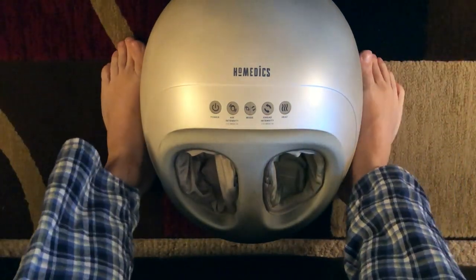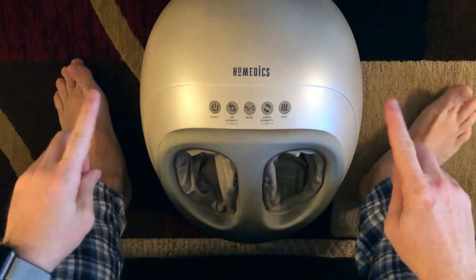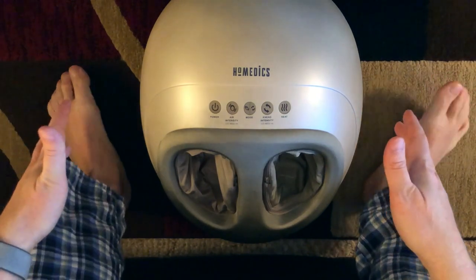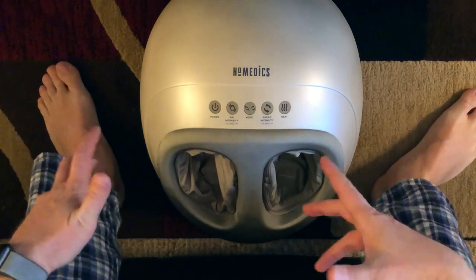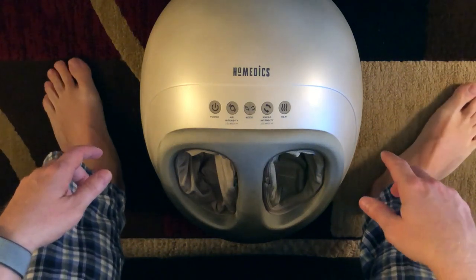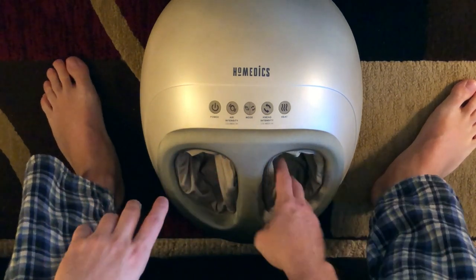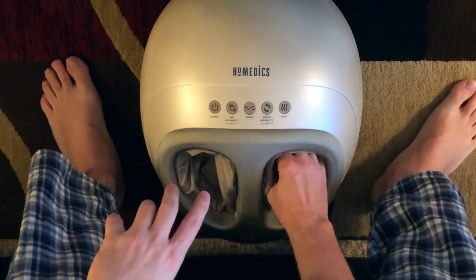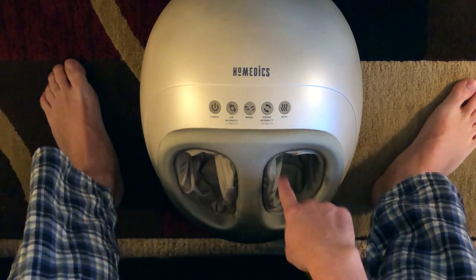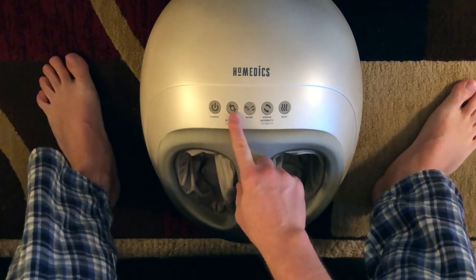The product itself is about 16 inches in length, about 14 to 15 inches wide, and weighs about nine pounds. It has air pressure — the inside blows up and pushes pressure around your feet — and then the intensity of the massagers themselves.